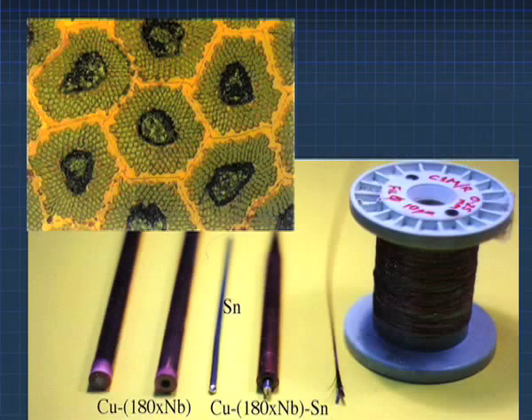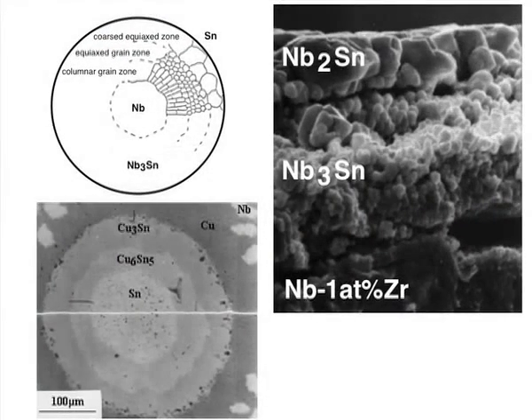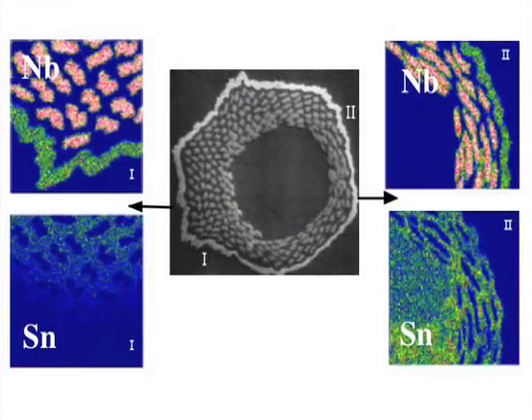Today, there is no real answer to that. In all types of Niobium-3-Tin conductors, superconducting layers are brittle after high-temperature reaction between niobium and tin. Moreover, a coil is made of several materials which have different thermo-expansion coefficients.